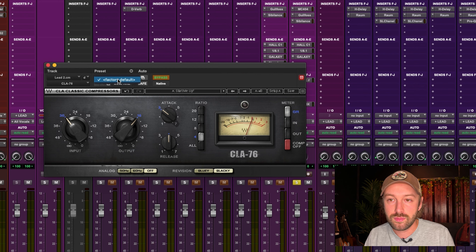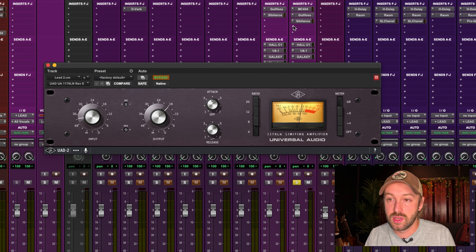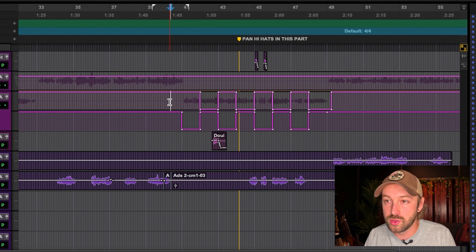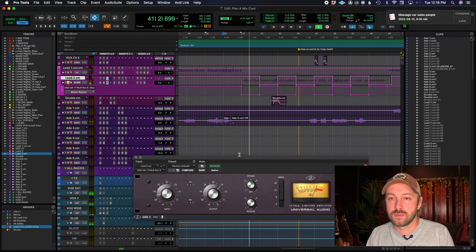I still find the UAD 1176 is compressing a little more, so let me bring the input up a little and bring down the output of the CLA and do the test again. After the second listen, the differences are subtle but the CLA is more fat and punchy, while the UAD 1176 is a little more grainy in the top end and a little brighter. They both have their pros and cons.